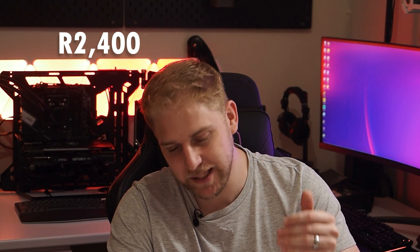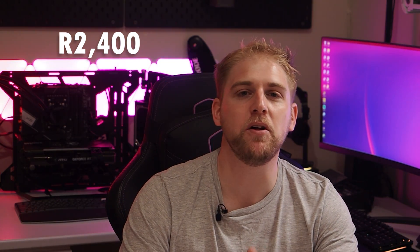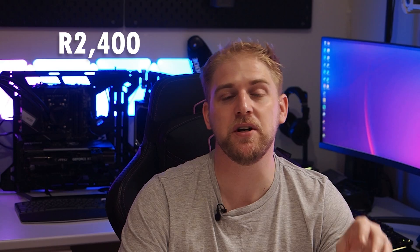The price comes in at 2,400 rand, which puts it slap bang right in the middle of every other RAM manufacturer at the same CL latency and the same mega-transfers — I'm talking about Corsair, G.Skill, Kingston and so on. I can say I have tested this RAM and it does perform, but I haven't tested those others. I would like to see this RAM go at about 2,200 rand — that's purely on the design — but if it was under 2,000 rand I believe it would be a steal.